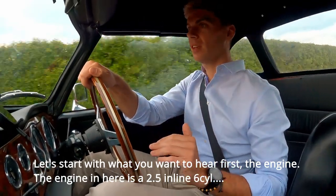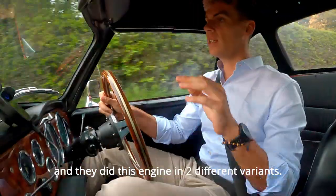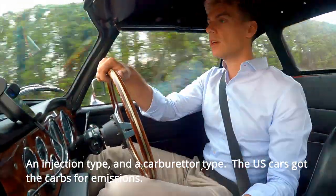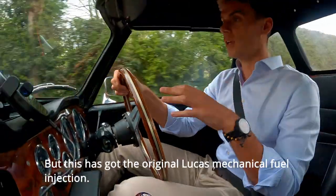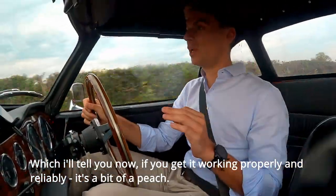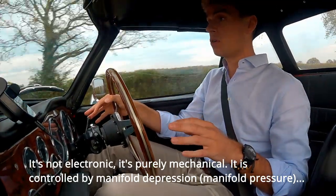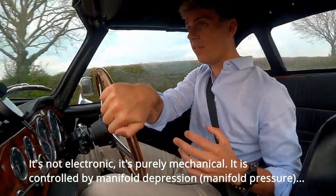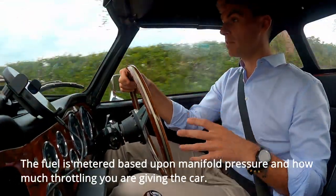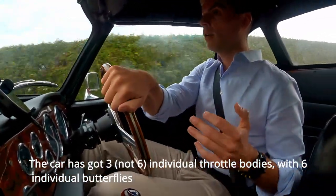Let's start with the engine. It's a 2.5 inline-6 and they did this engine in two variants — injection and carburettor. The US car has got carbs for emissions; this has got the original Lucas mechanical fuel injection, which if you get it working properly and reliably, is a bit of a peach. It's not electronic — it's purely mechanical, controlled by manifold depression, metering fuel based on manifold pressure.